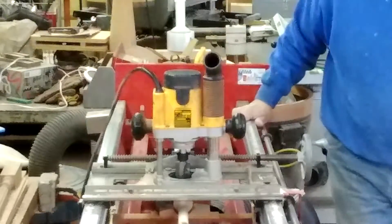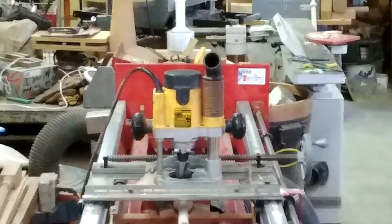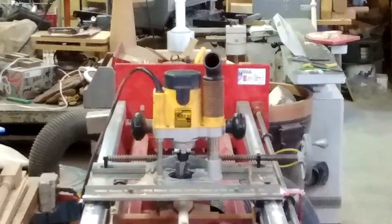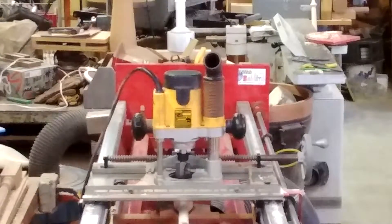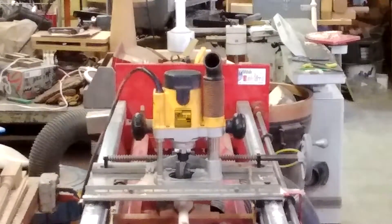I'm going to end the video because it's only going to be another five flutes — noisy operation. So I'll turn off the video. That's how it's done: combination of router, jig, and handwork. We'll pick it up after I take this baluster out of this jig and stick it back into the lathe for final turning.